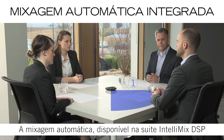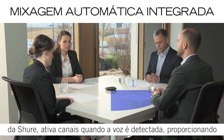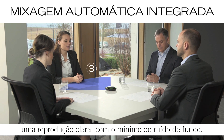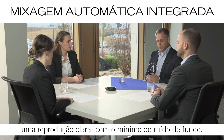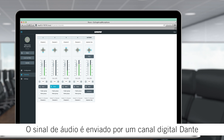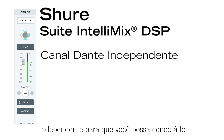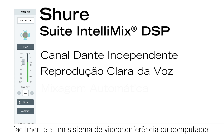Integrated automatic mixing, powered by the Shure Intellimix DSP Suite, activates channels when speech is detected to provide clear voice reproduction with minimized background noise. It's sent over an independent Dante audio channel, so you can easily connect it to a video conferencing system or computer.